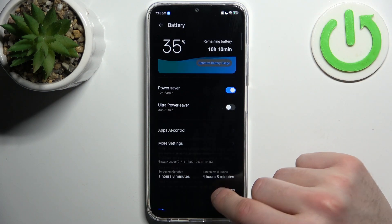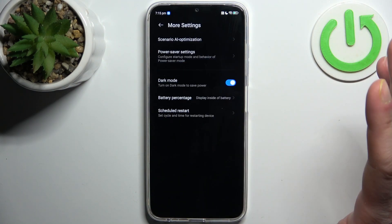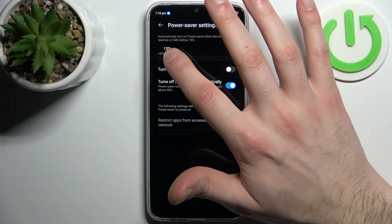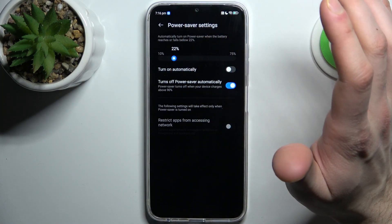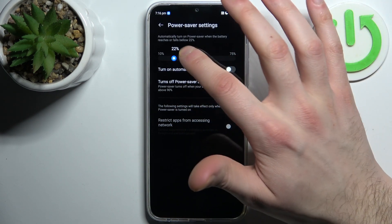So basically, in More Settings you can access Power Saver settings. You can set it to turn on automatically at a specific battery percentage, and you can also reset apps.